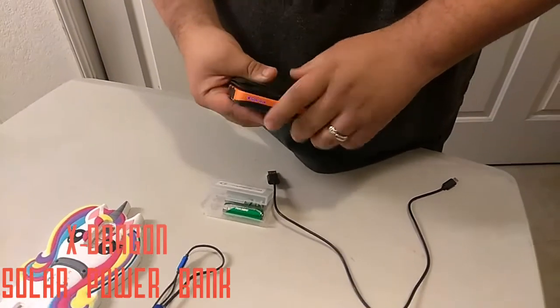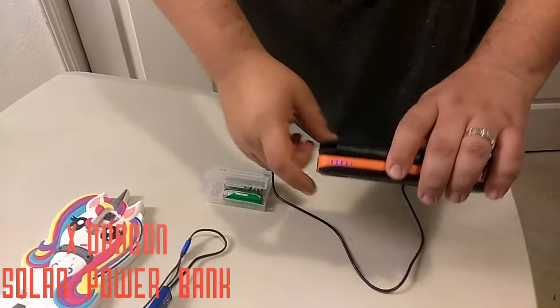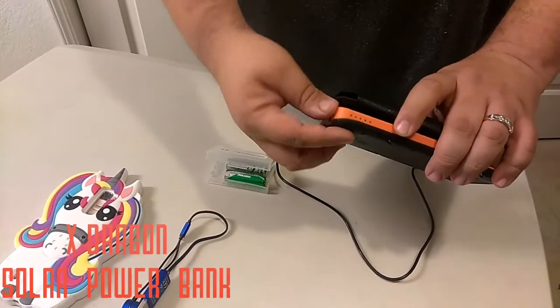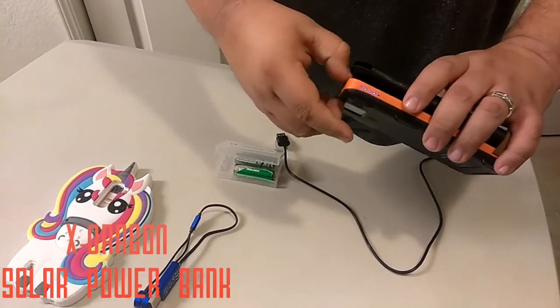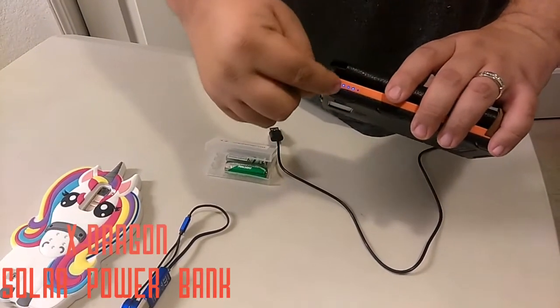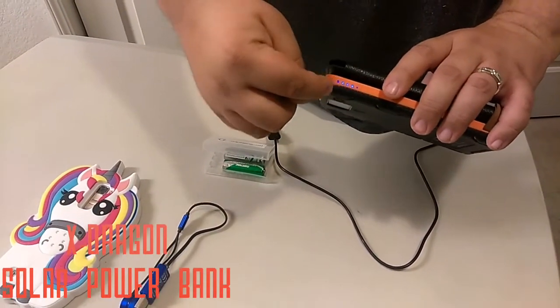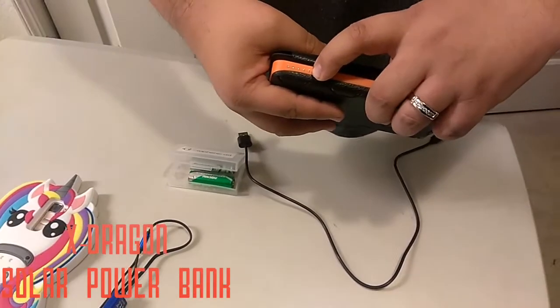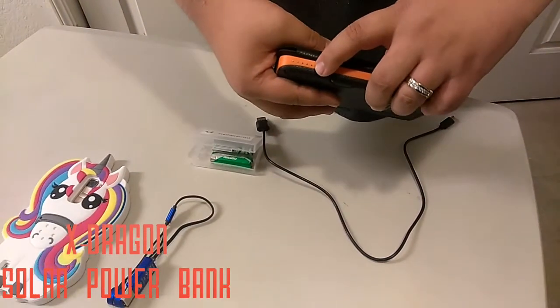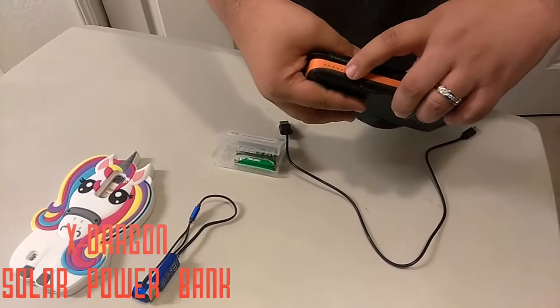Every quick push you do on here will show you the power indicator. So on this one here, again a little quick push — each dot is 25%: 25, 50, 75, 100% charge. And this last dot here that's not illuminating does turn green when it is charging by solar power.